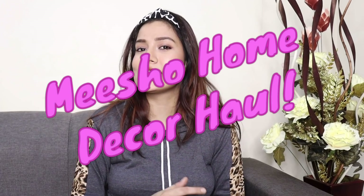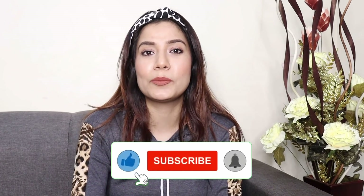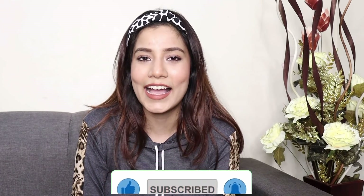Hi guys, welcome back to my channel Makeup Lovers Agile, and welcome back to another — you can say — last decor haul of January month. In today's video, I'm going to show you all that I bought new decor items from Misho. The decor items I bought are very different and unique. I've never seen items like these in past hauls. I'm very excited for this haul. If you haven't subscribed yet, please subscribe — we are very close to 200K. Now without any further ado, let's get started.